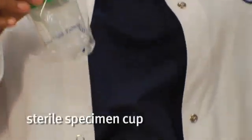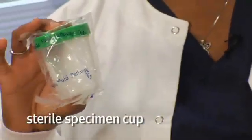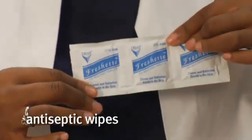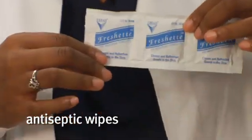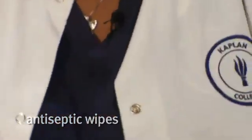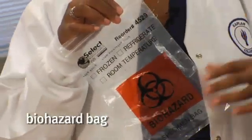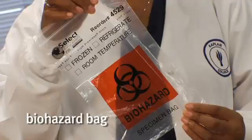We have our sterile specimen cup. The reason why we need a sterile specimen cup is we're guarding against contamination. The sterile cup will be clean on the inside — no contaminants — so that way it keeps the integrity of the actual urine specimen. Next, we need our antiseptic wipes, which are used to clean the patient. They come in a variety of different types. Next, we have the biohazard bag, because once the patient brings the specimen back to you, you want to be able to put it in the bag to transport it to the laboratory.